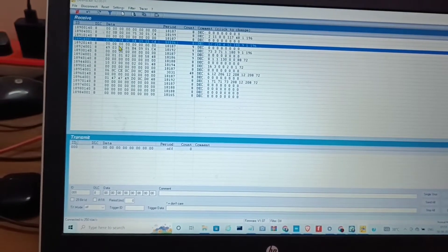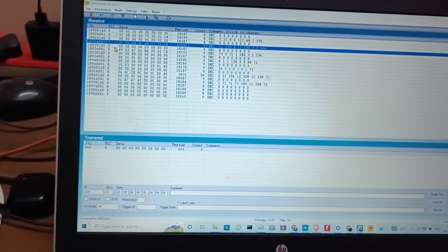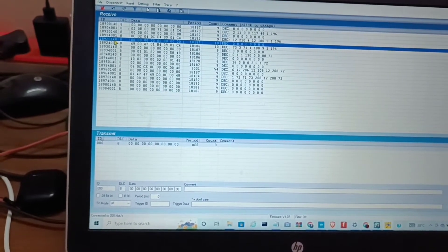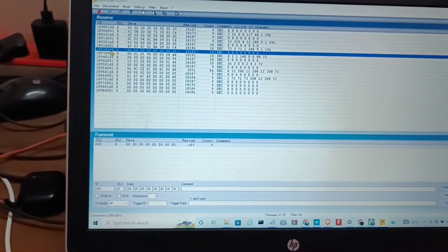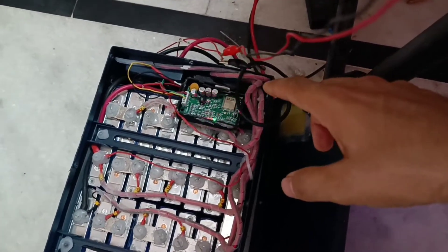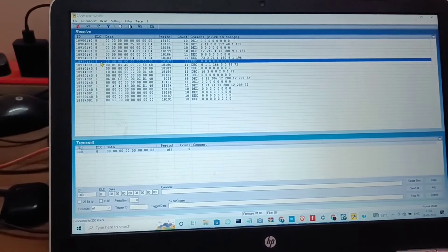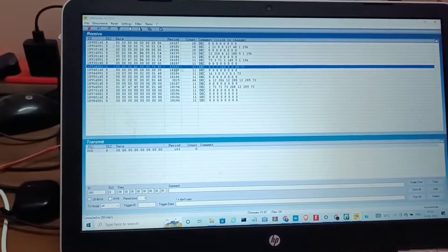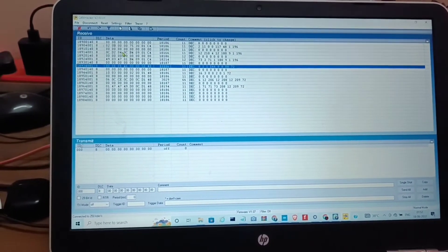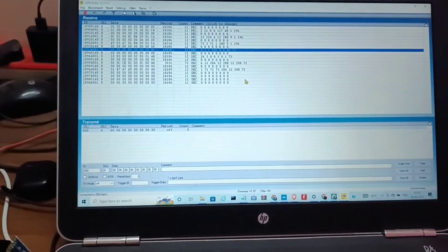This is also a remote request frame which has no data and data length is 8. This is the response of the BMS. Similarly, this is the request frame sent by the microcontroller — inside this battery there is a BMS. So we are sending this request frame and getting this data frame, and these are the decimal values. You can refer to the document of this battery or BMS to find the appropriate data.